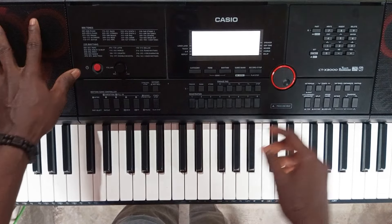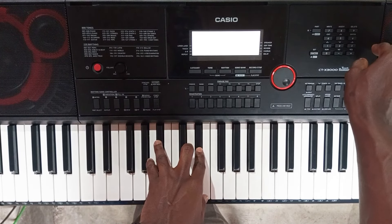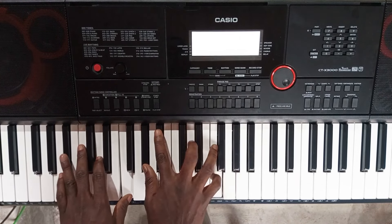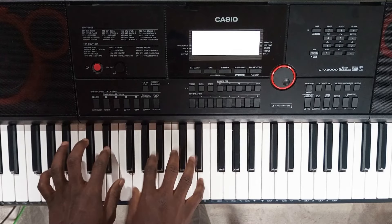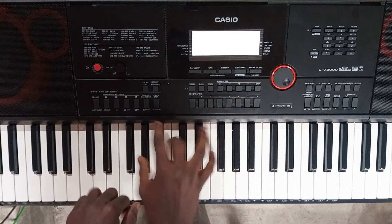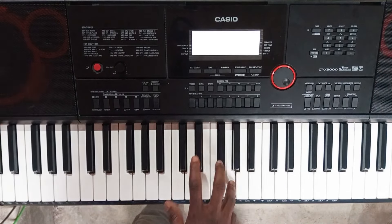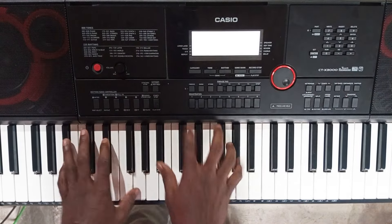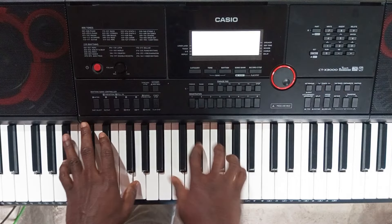This one also has a speaker, and the speaker sounds different — it sounds heavy. The bass is very good. The EP tones will not even finish — we haven't gotten through all of them. This is number 48, Mellow EP.